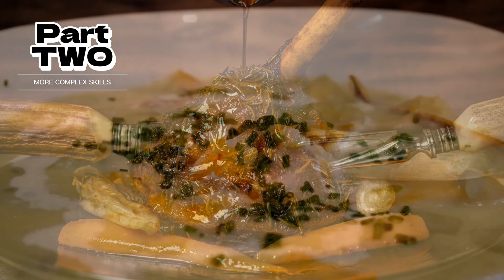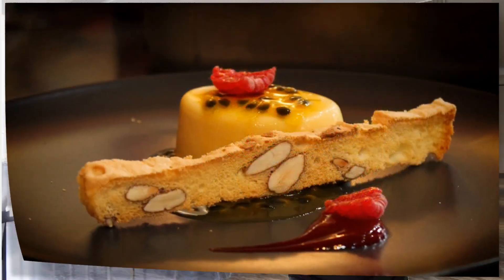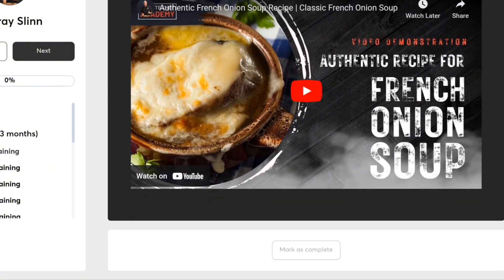This course is largely recorded material which means you really can work on it at a time that suits you best. Once you've clicked 'Complete the Lesson' there'll be a seven day wait until the next lesson is released, and that's so that I can be sure that you've worked through the training in the required timescale for the Duke of Edinburgh scheme.